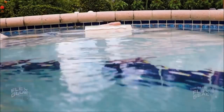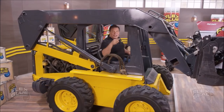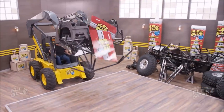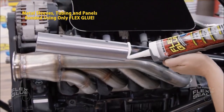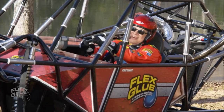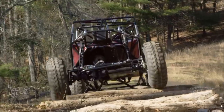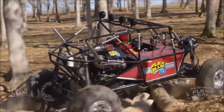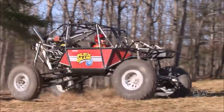This rubberized adhesive is UV resistant and totally waterproof. To show you the power of Flex Glue, we took all these parts and Flex Glued them together and built the Flex Glue Monster 4x4. Slamming into giant logs and rocks, Flex Glue's powerful bond withstands the shocks and holds this beast together. Yee-haw!